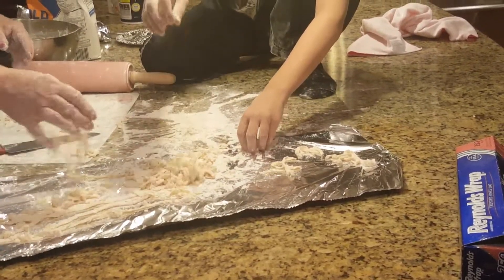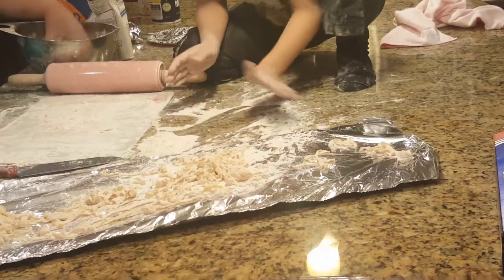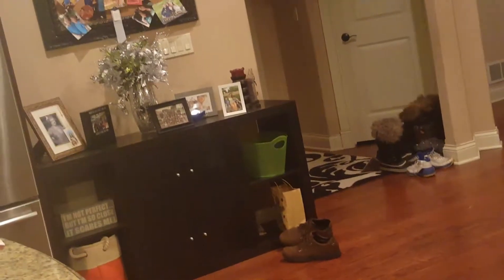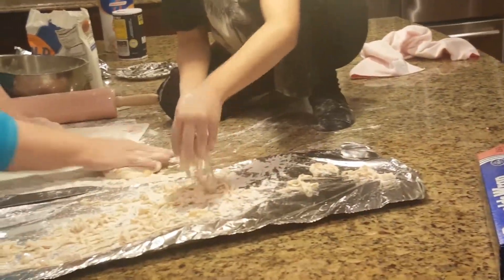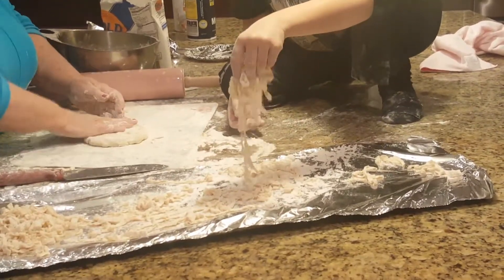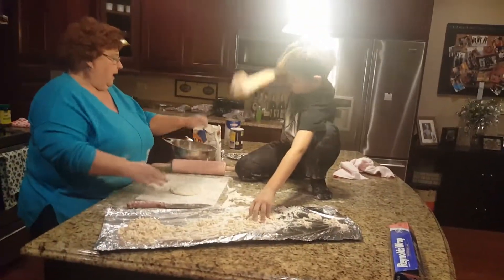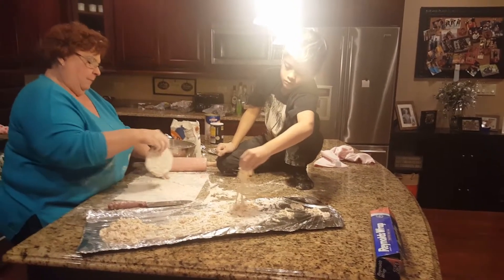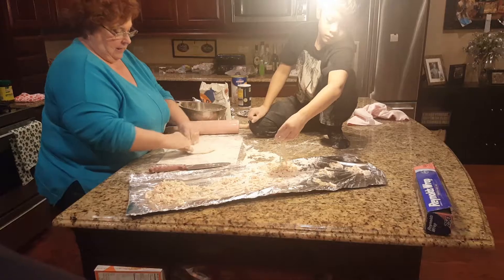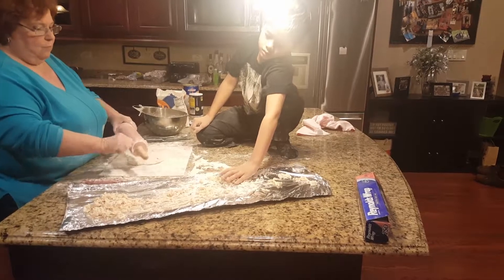I remember my grandma used to make them and make real long ones. When I was little my grandma used to make them — she would stretch them and put them over a chair and dry them. I don't dry my noodles because I'm always in a hurry. It really doesn't matter, they don't taste any different — they just taste awesome.